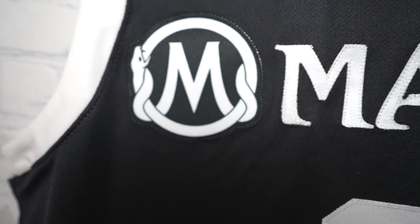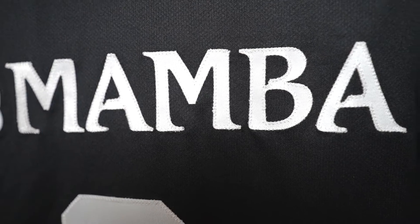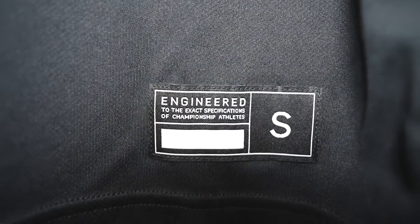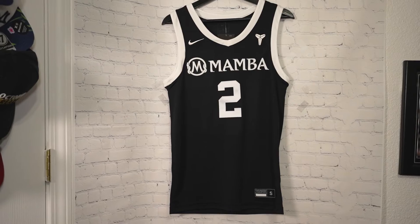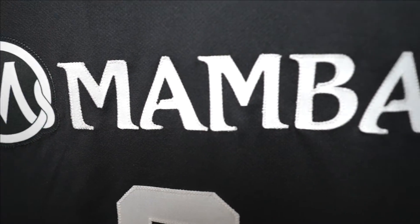That's nice, I like that. Then we go to 'Mamba' across the chest — single stitched, beautiful. Number two, pretty much like the back side, single stitched. Then you've got your mini jog tag right here, size small. And that is the front of the jersey.